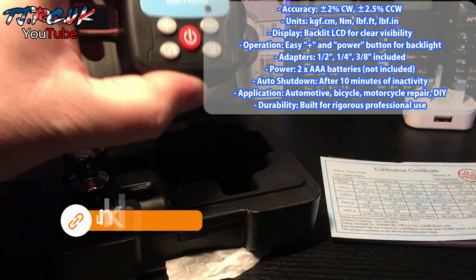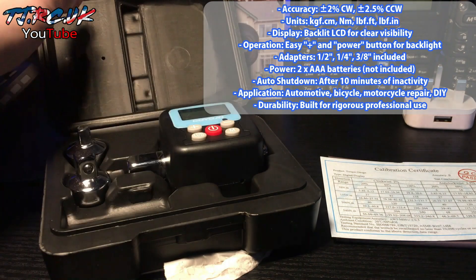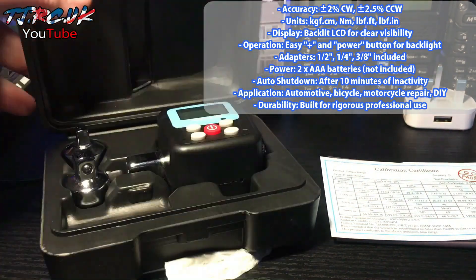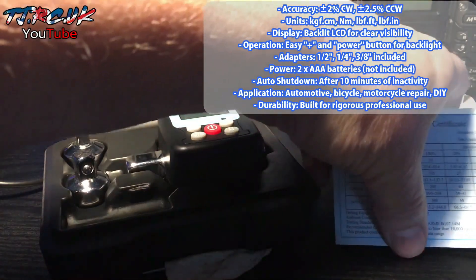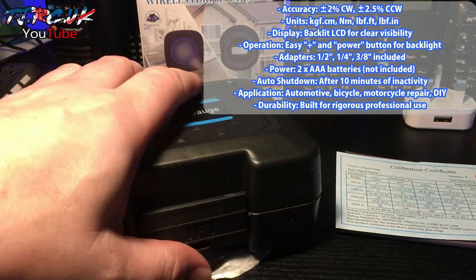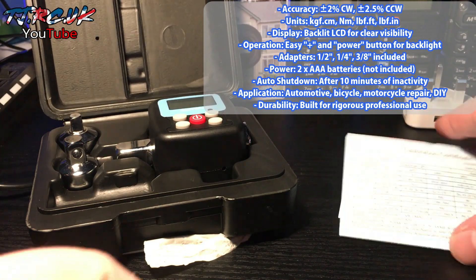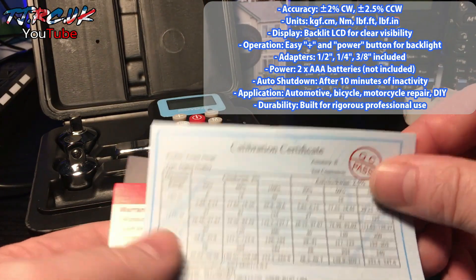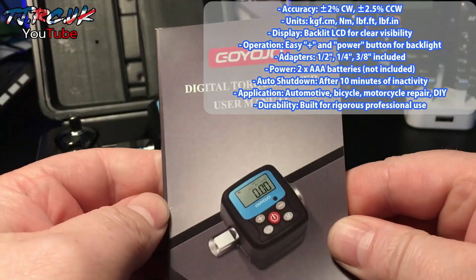Here is my second item ordered from AliExpress — free seven-day delivery, same as the driveway alert alarm. You get a nice little hard case, very well made, very tough. Inside you get a calibration certificate, a warranty card, and a user manual.